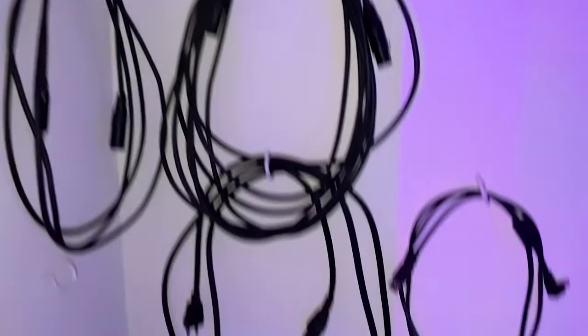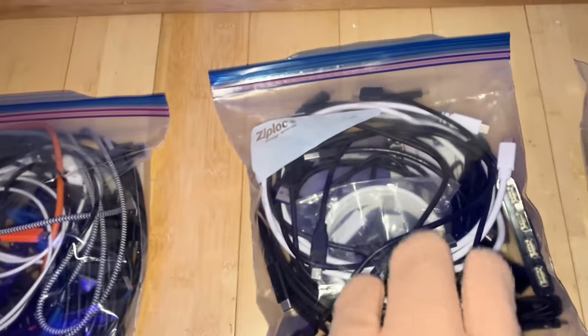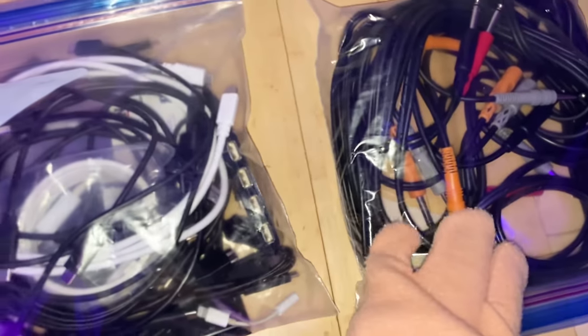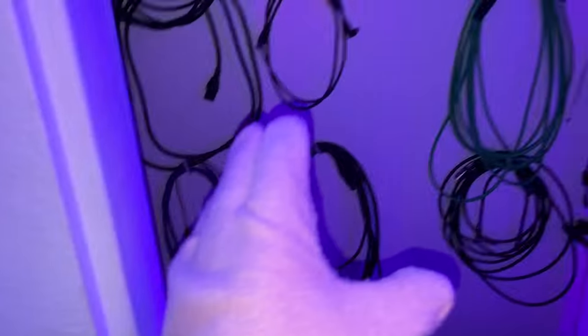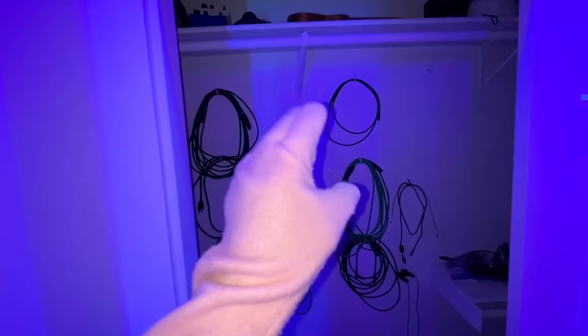And now we'll get into the closet. This closet used to be a hot mess, but we obviously cleaned it up with some cable hooks. And for all the overflow, we got bags — USB-C, USB, some audio adapter cables. Everything's nice and organized, but I keep one of everything so I can easily grab it right there.